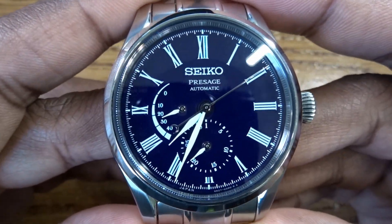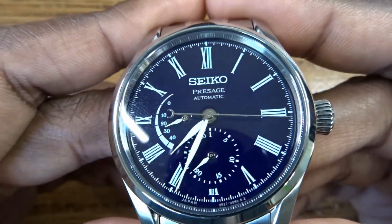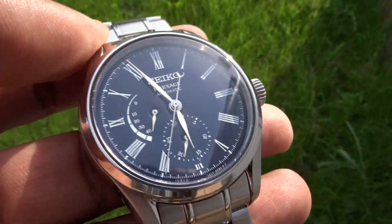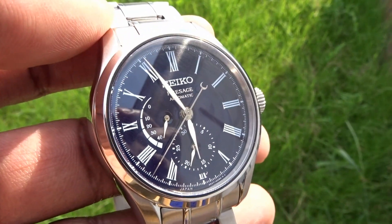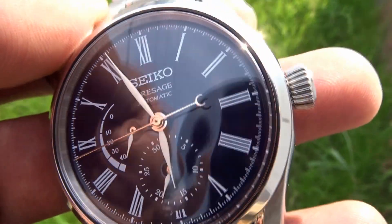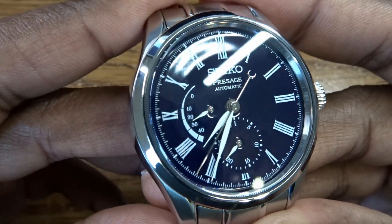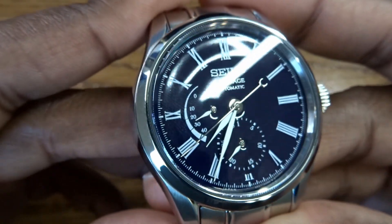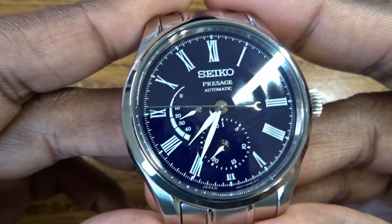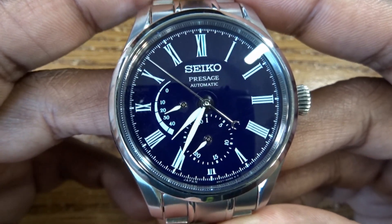This watch is the latest enamel dial watch out of Seiko. It's got a blue enamel dial which is quite visible here, but of course in other lighting conditions it is almost black, so it looks like a black enamel dial. A very nice rich lustrous blue or lustrous black dial. It has those very charming dimples and different reflections, different ways in which it plays with the light. Just the dial alone — it's a very pleasant watch to look at.